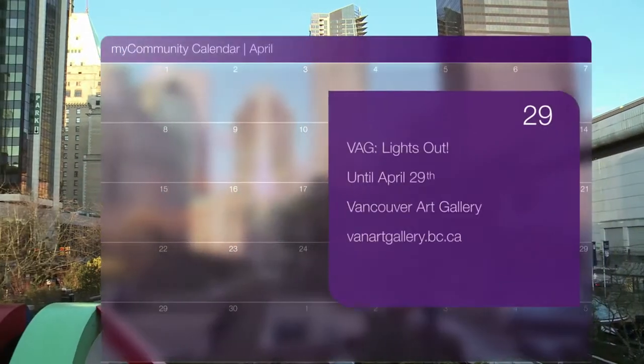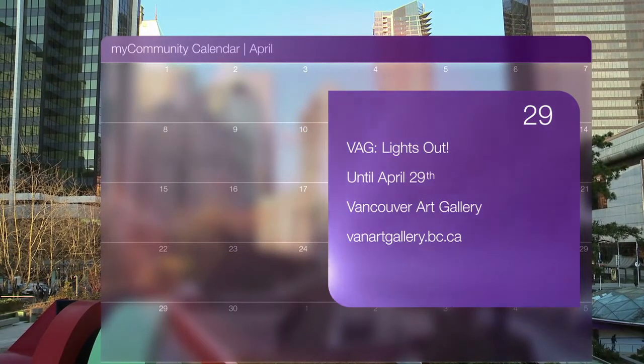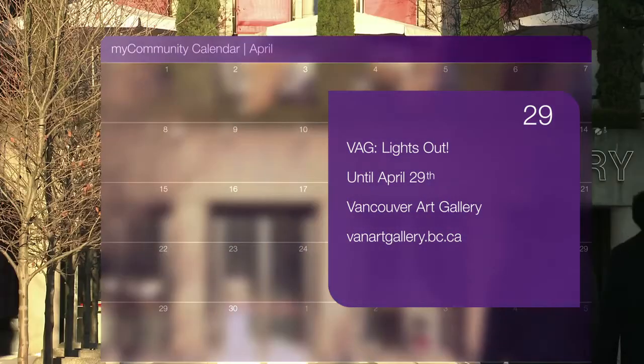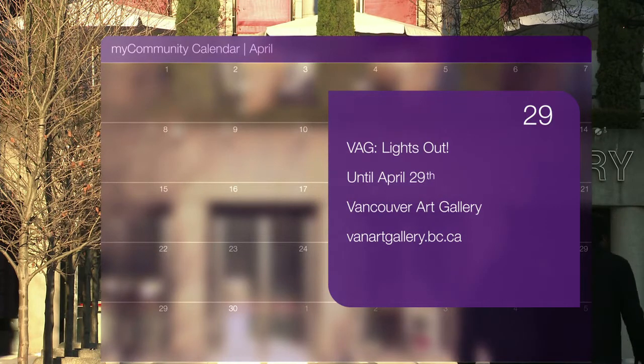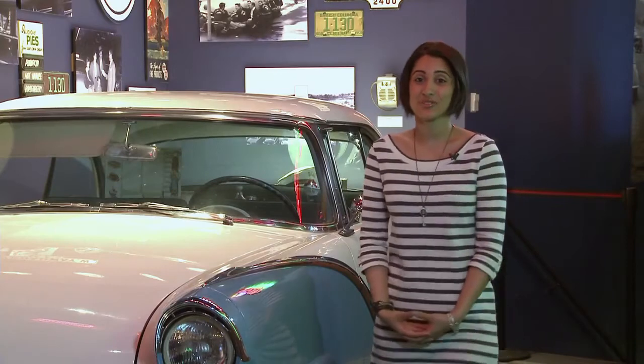Running until April 29th, the Vancouver Art Gallery holds a rich collection of paintings from the 1960s that reflect the diversity and strength of this tumultuous era. Featured artists include Jack Bush, Jack Chambers, and Jean-Paul Lemieux. Now that we've shown you tips for buying jeans, on April 26th you can wear them in support of Jeans Day. Started over 20 years ago, this fundraiser helps support BC Children's Hospital, and in this week's segment we learn a little more about this special day.